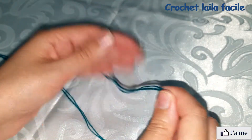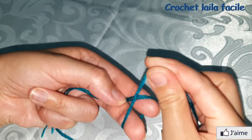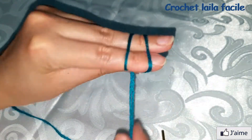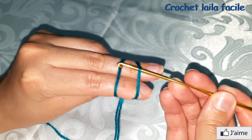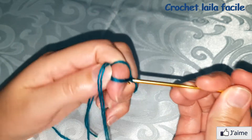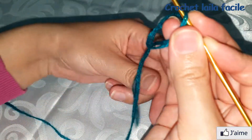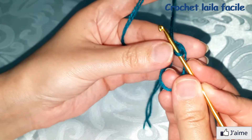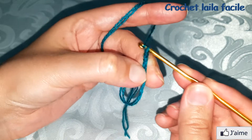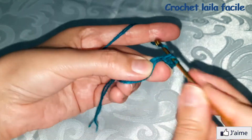نبدأ بالدائرة السحرية. ندخل الإبرة أسفل الخيط أولاً ثم نسحب الخيط الثاني. نترك الخيط القصير ثم نسحب الخيط الطويل. ثلاث سلاسل البداية زائد 11 غرزة عمود بلفة واحدة وسط الدائرة.